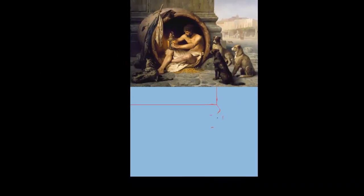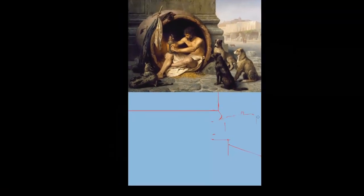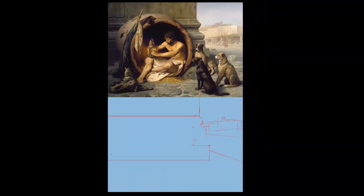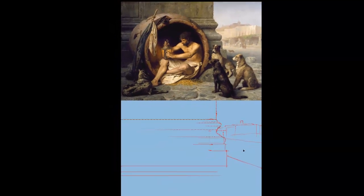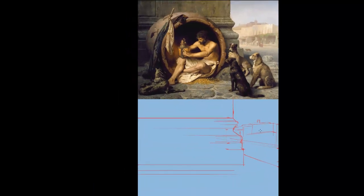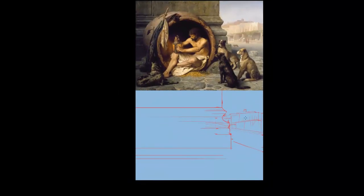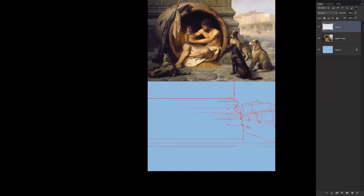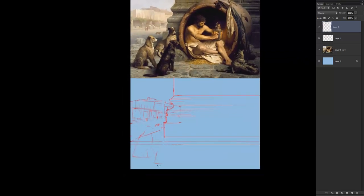So the first thing we start with is the line block-in. It's easily the most important part of any painting, also probably the least glamorous, maybe even the most boring. You have to spend the time here to make sure you end up where you want to go. This is like your roadmap to the final. If you haven't spent the time to research and make sure you're going to end up where you want to go, you probably won't be happy after a few days.